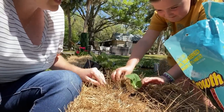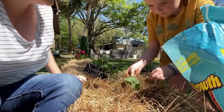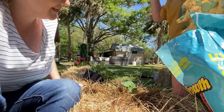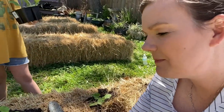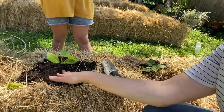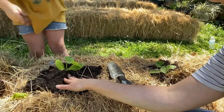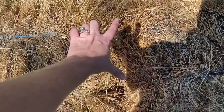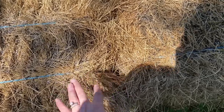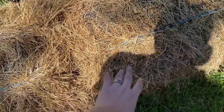We have four zucchini plants planted and we are going to do cucumbers next. One thing to note is that we put a good amount of soil along the base, and over time the soil is going to get washed away — it'll go into the hay bale and fall into the ground, and that's okay. Just when you see that happen, add a little bit more soil to the top of your plants. Also, when you put two hay bales together it kind of creates two natural holes, and this is the perfect spot for herbs or flowers. Reagan and I are going to plant basil in one, and I am going to put marigold seeds in the others. Some herbs get really big but they don't need as much space as the vegetable plants, so it's just the perfect spot for them.